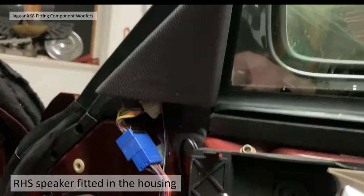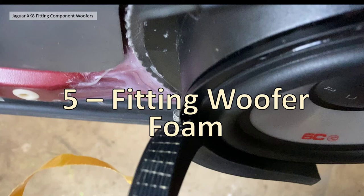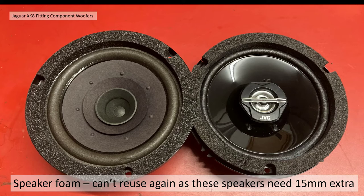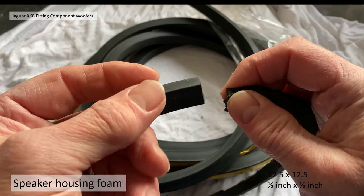The right-hand speaker is now fitted to the housing with the wiring all tucked in — everything ready. Section 5: fitting the woofer foam. Previously I'd transferred the speaker foam onto the JVC budget two-way speakers and that worked well, but because these speakers are now 65 millimeters depth instead of 60 millimeters I need an extra 15 millimeters of foam.